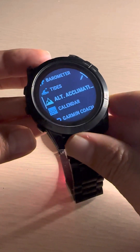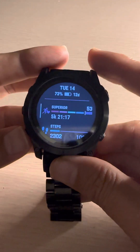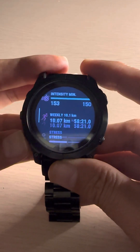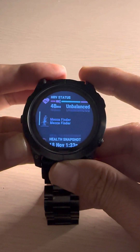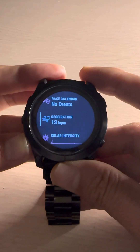Once I'm done I can move down to 'Done' and press the button. Going back, you can see these sensors are already added. Make sure the glances or widgets are available — you can see altimeter as a widget is available, and I also added ABC, which is altimeter, barometer, and compass.